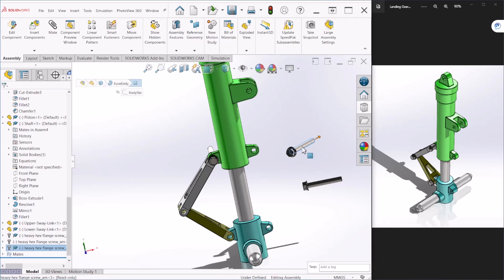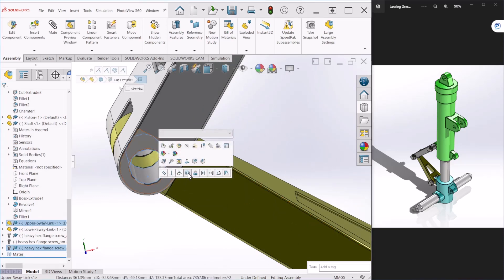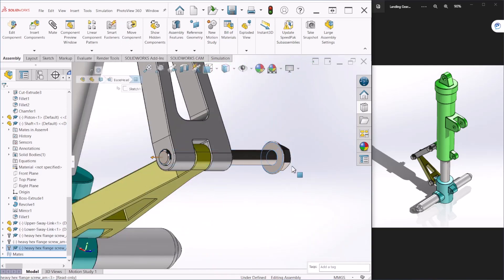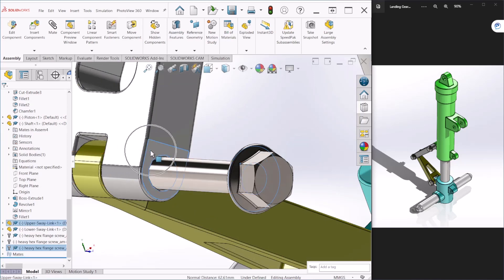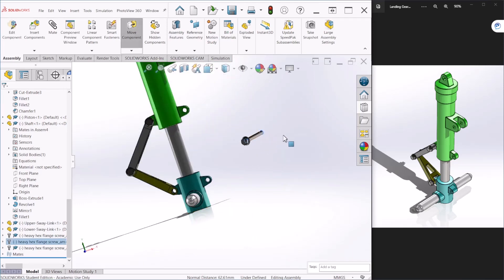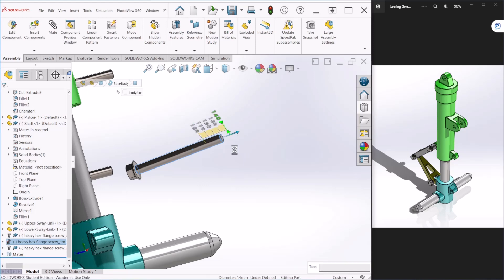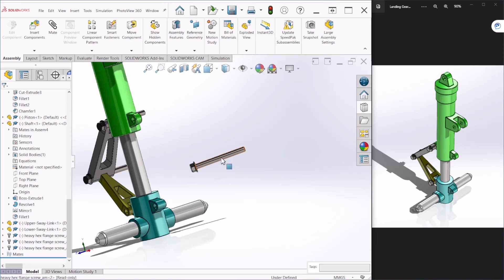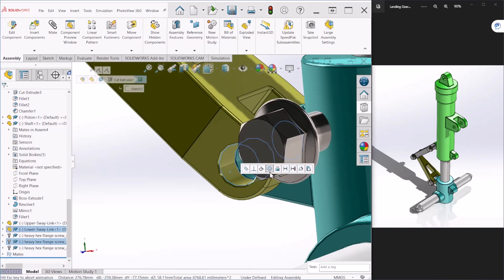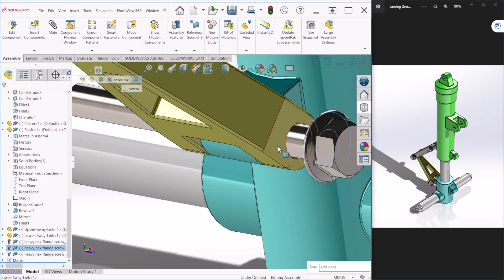First I'm going to increase the length for this one. Selecting the shank with this inner face, I'm going to make this concentric. Then take this face and make it coincident with that face. Finally, for the last bolt, increase it a little bit, then select the shank and the inner face of that circle to create a concentric relationship. Finally, make these two faces coincident to each other.